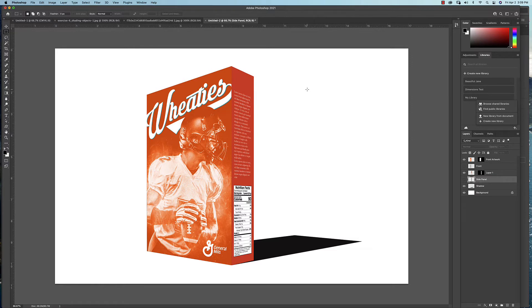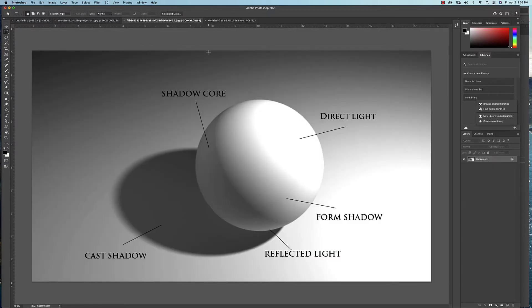I always tell my graphic design students to take a basic drawing class, and the reason for that is to learn about light and shadow. Increasingly in graphic design — working in Photoshop, combining photos together, creating realistic scenes — if you don't understand how light and shadow works, it's going to be a real handicap and the believability of your scenes or renderings won't be as realistic.